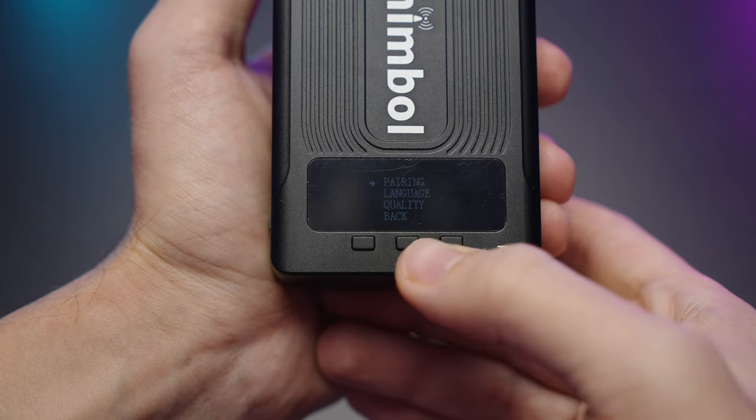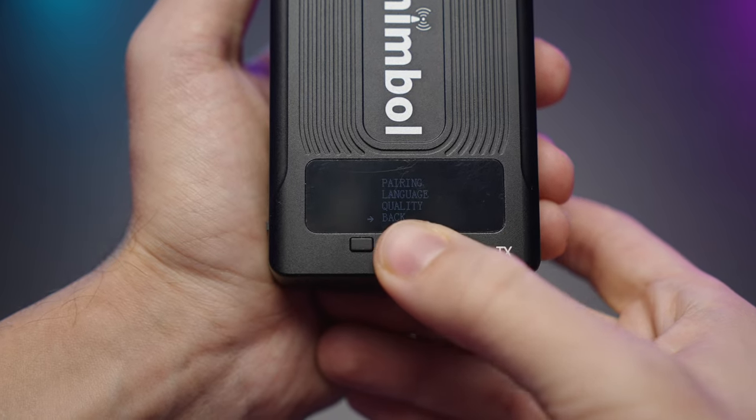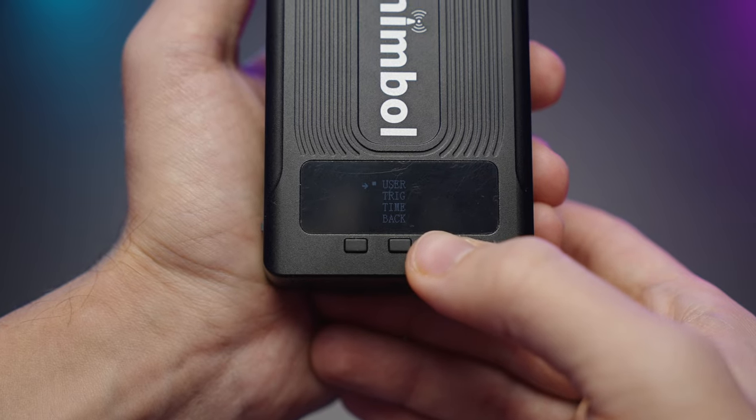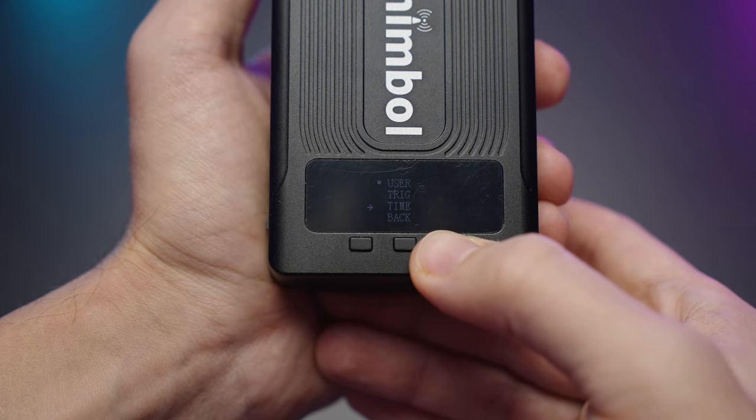You'll have different bit rates and lower latency in those modes, so it's up to you which one to pick. We also have a trigger mode as well — it's a nice addition.